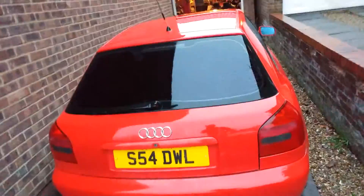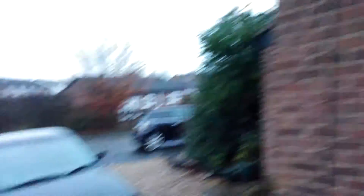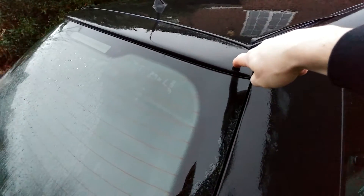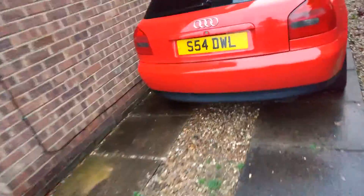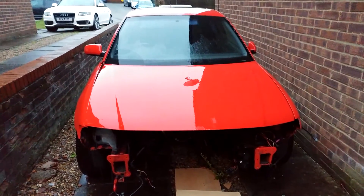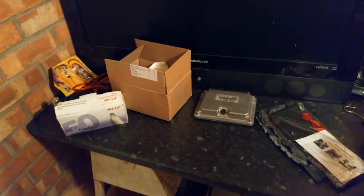I can scavenge all the bits I need off this car. The bonnet's not closing properly because the wing is in the way, and the wings are rusted in place at the bottom. This car's got a rear tinted hatch and rear tinted windows — I want both of those to go onto the black TDI. One of the videos I'll hopefully get to in the next week or two is swapping over those rear windows. I also want to do a video on how to fit and remove the steering wheel.